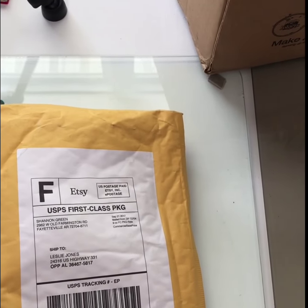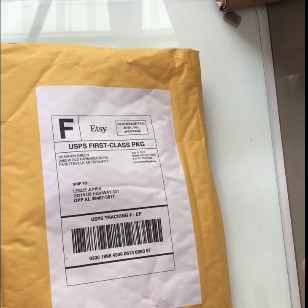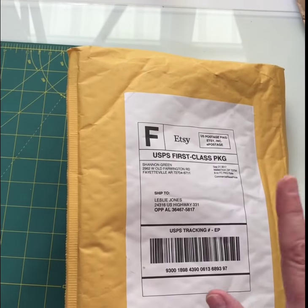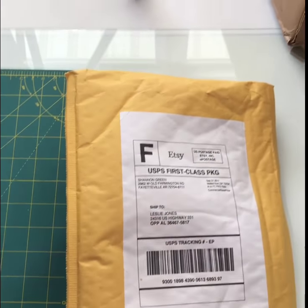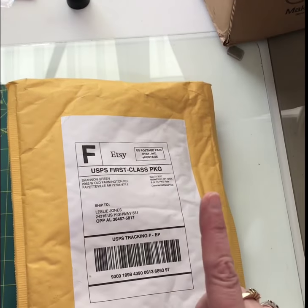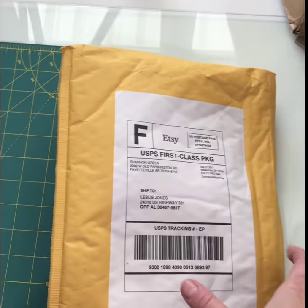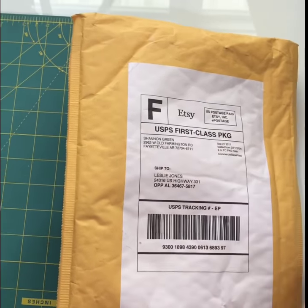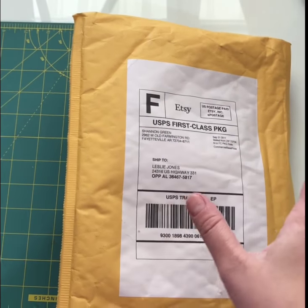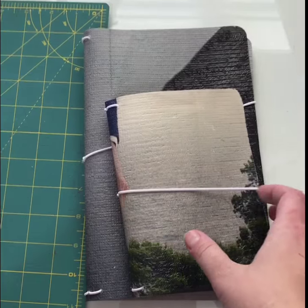I watch Shannon Green on YouTube and I will link to her Etsy shop and her YouTube channel for you. She makes traveler's notebook covers, but they're a different size — more for the rest of us who don't want to buy thin paper or cut off and waste paper. What she does is she gets a very unique material and fuses a couple of pieces together to make these little traveler's notebook sizes.